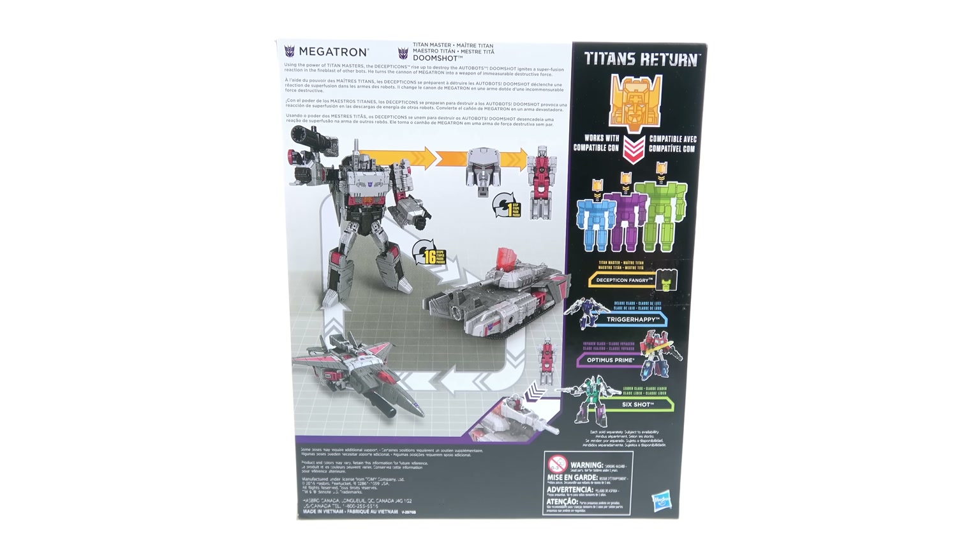Hey guys, thanks for tuning in. This is Optobotomous coming to you with another video review. Today, thanks to the folks at Hasbro, we're going to be taking a look at the new Transformers Titans Return Voyager Class Megatron with Doom Shot. For the package, you've got a really cool image of Doom Shot separating from Megatron, and you obviously have the open window which allows you to fully see the figure as well as all of his accessories.